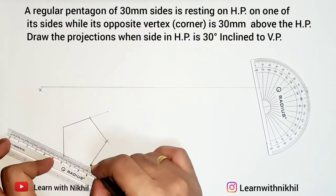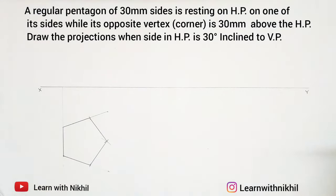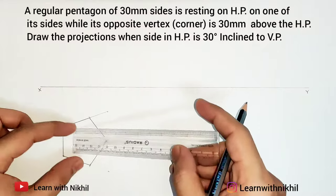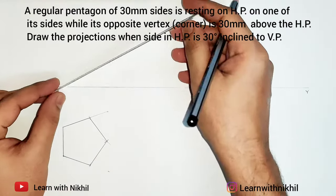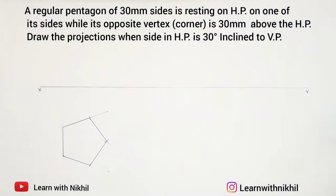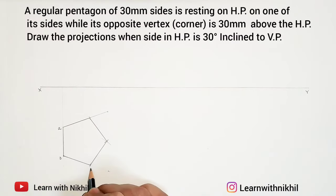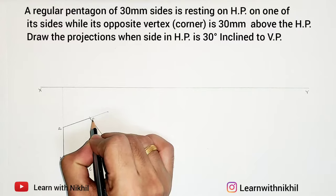This is the top view of the pentagon. As it is resting on the horizontal plane, from the top it will look like a pentagon — this is how it will be in the horizontal plane. It will be flat, it will be resting. I will give names to the vertices as A, B, C, D, E.